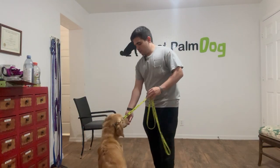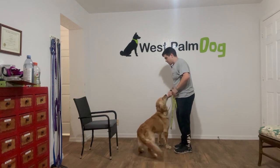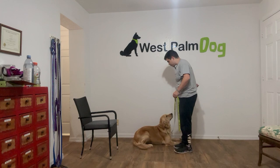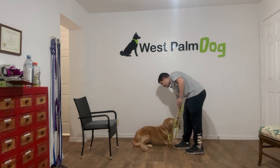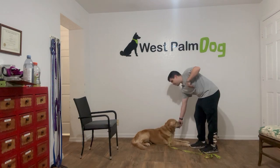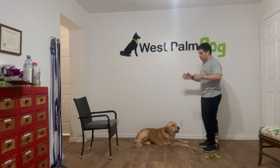Hello, I'm Gabriel with West Palm Dogs, and today I'm here with Barbie. We are working on her down-stay. So, Barbie, down. Yes, stay. As you can see, Barbie has high drive, so she's always ready to run and play.